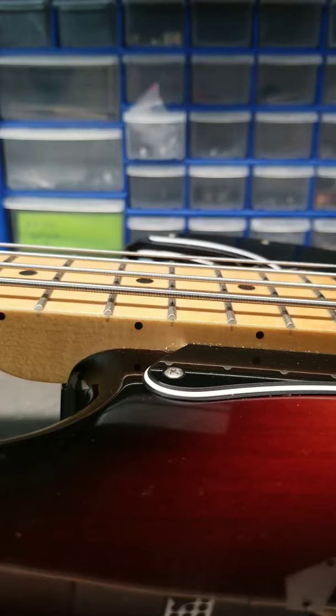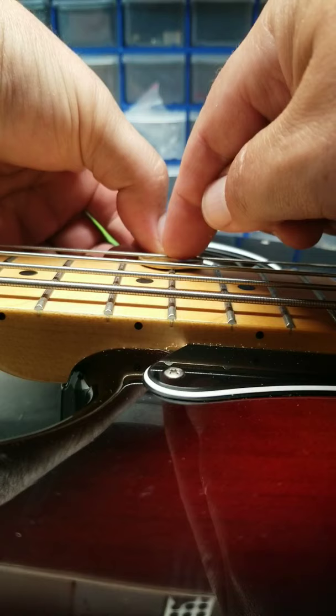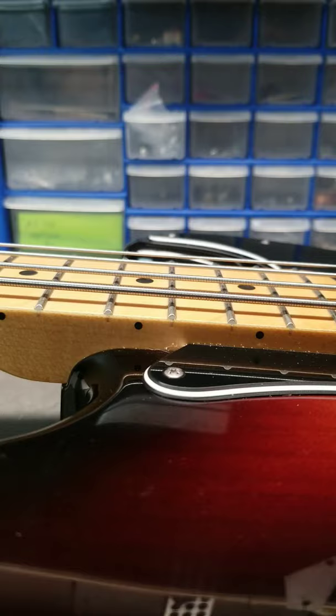So how do I do that? Well, take your loonie, put it under your string, push down — so this is a little higher than 5/64ths. Stack up your cards — there we go, they're just scraping. So my action is nice, right between 5 and 6/64ths. There you go.